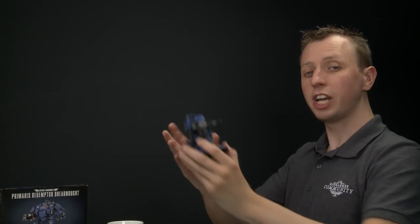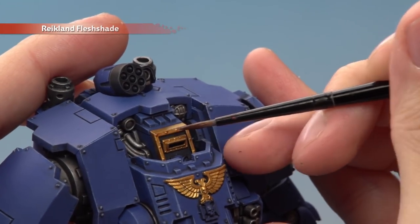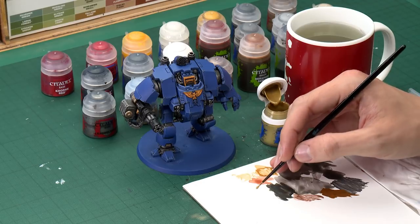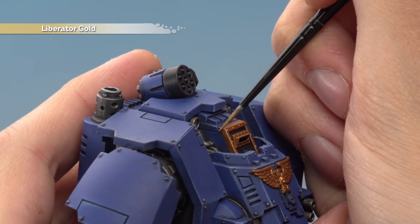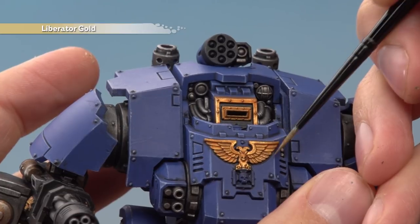Once you've finished base coating the gold, shade it using Reikland Flesh Shade for a really nice warm gold tone. Apply it with a medium layer brush, using your palette to keep it under control, then paint it directly over all the gold details — it runs nicely into all those little recesses. Once the shade is completely dry, highlight the gold with Liberator Gold using a small layer brush, picking out all the sharper edges. Angle the brush at about 45 degrees and run along those edges. For the wings and Aquila, place the bristles against the wings and run along to get the highlights on the feathers.